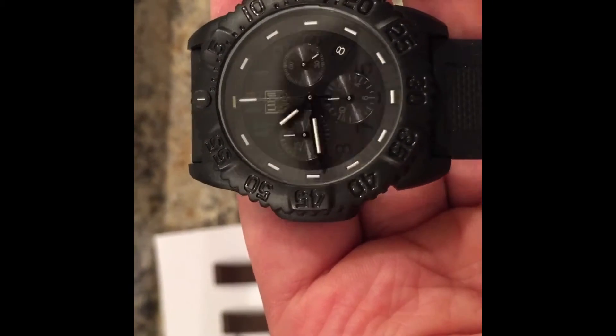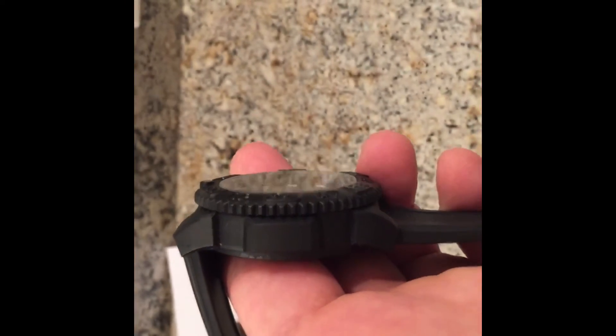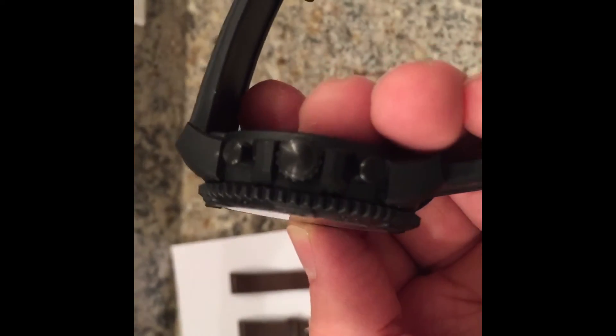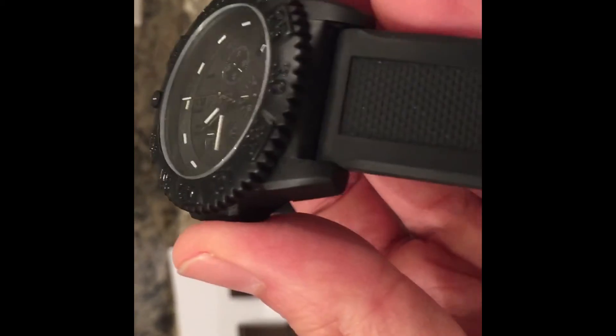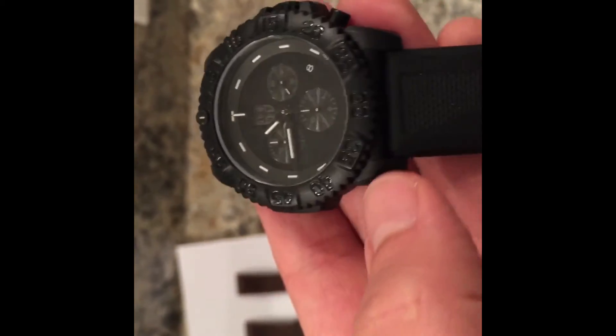This thing takes a beating. Of course it's quartz, it keeps accurate time. I mean this would be perfect if you're going to go backpacking or go camping with it, because you're not really worried about messing this thing up at all. In fact it takes a beating.